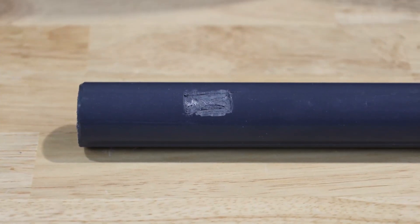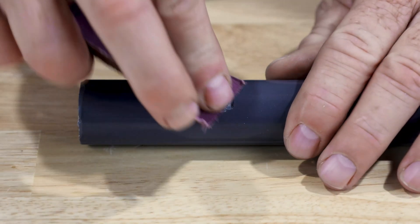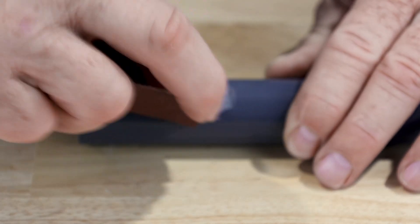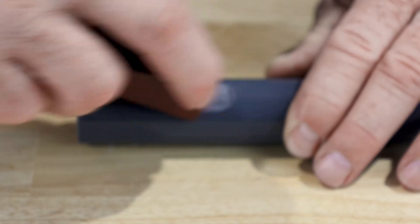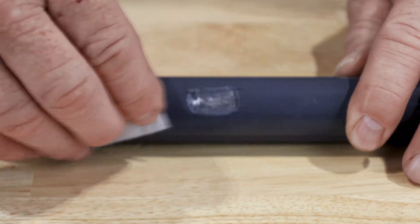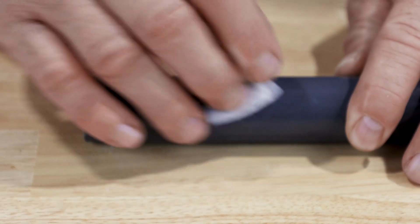To repair the damaged surface of the coating, follow the enclosed instructions. First, use the emery cloth to prepare the surface of the damaged area, removing any debris and creating a good surface profile. Next, use the wet cleaning cloth to remove any excess debris and wipe the area dry with the dry cleaning cloth.